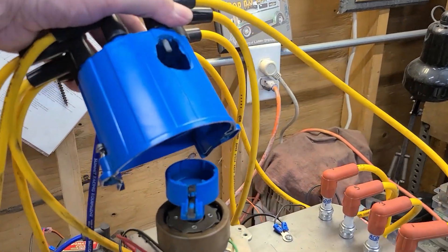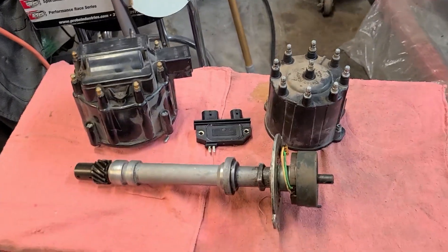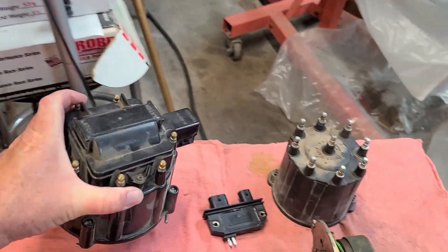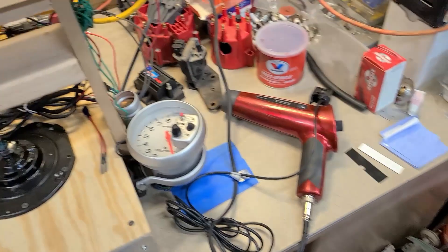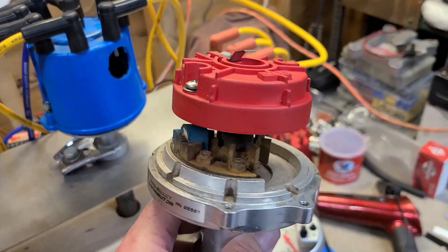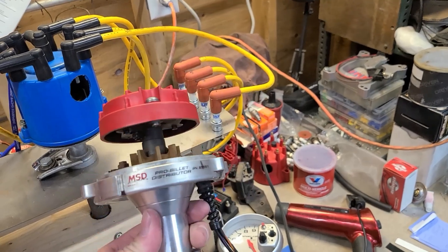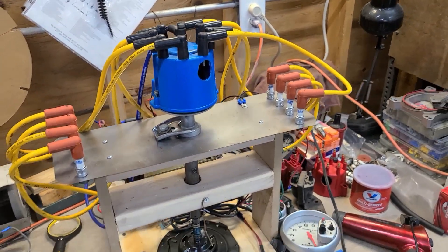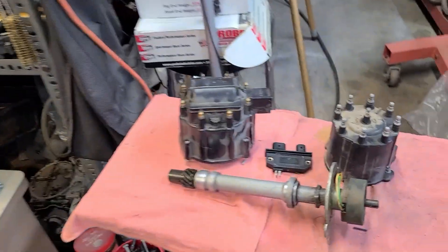What we have here is your basic TBI distributor, and just as a size comparison — the reason why you might want to do something like this is a lot of guys will put an HEI distributor in their car, but some people don't have room for the HEI. They say the cap is too big, so instead they opt for a small cap MSD like one of these units. But sometimes people don't want to spend hundreds of dollars buying another distributor when you can go to the wrecking yard or get one from eBay for fairly cheap.